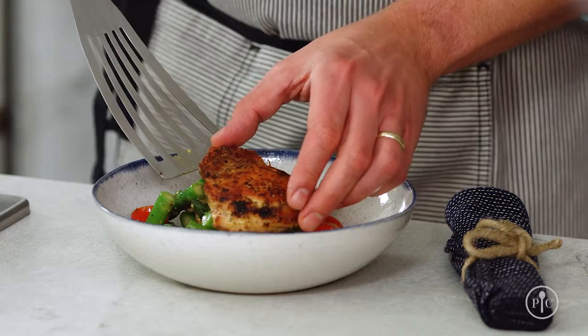Now look at how gorgeous this is. This dish is made with very simple ingredients and some fundamental cooking skills like searing and reducing, but it proves you can turn any recipe into a special meal to share with your family and friends.